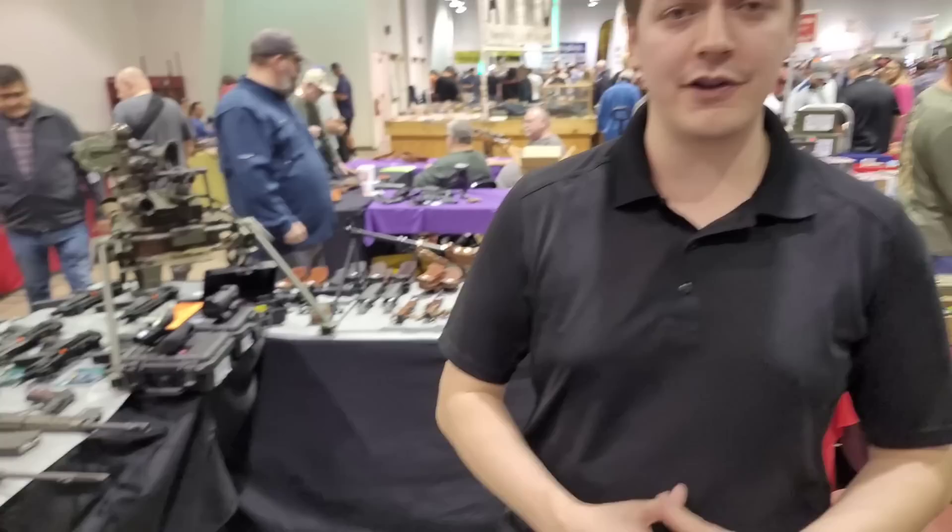Hi, I'm Austin with Gun Geeks. We're here at the Mesquite Rodeo Gun Show, showing off what we specialize in.